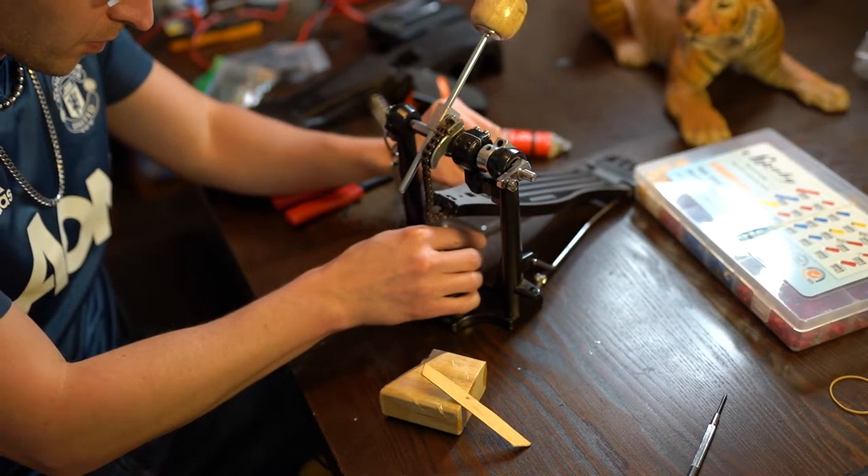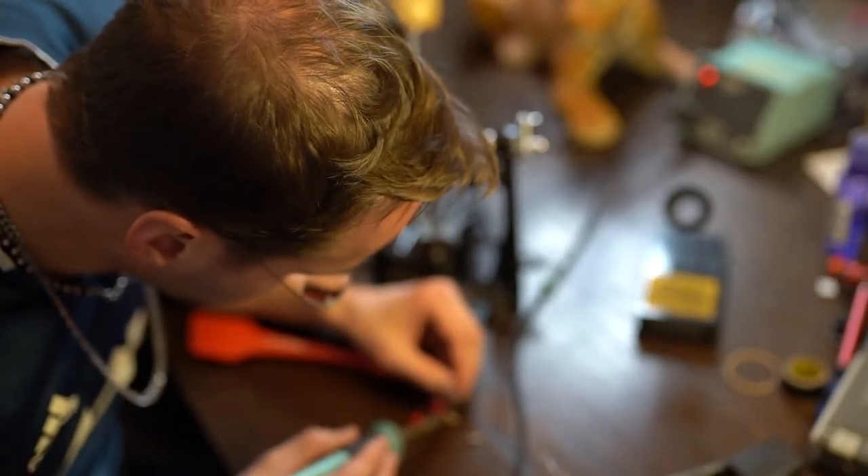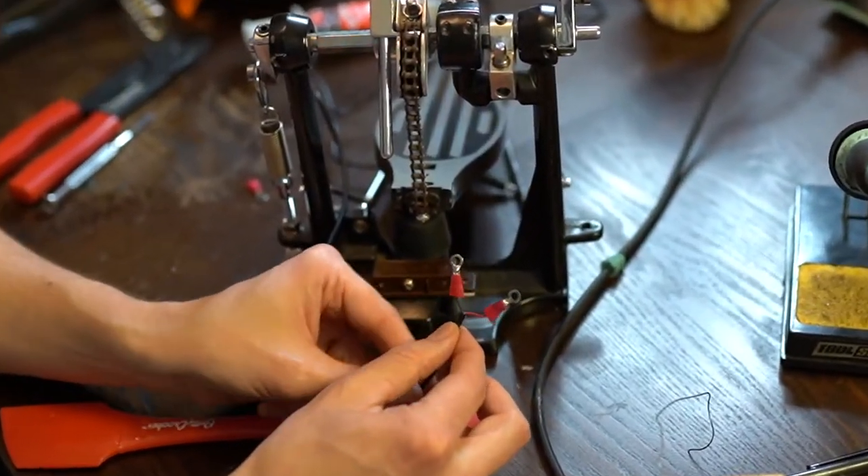I added a glob of solder onto each ring clamp, as the vibrations during testing were dislodging the wires. This slight modification actually made an incredible difference.